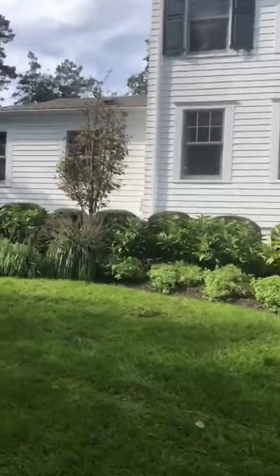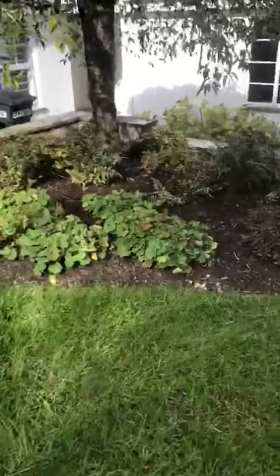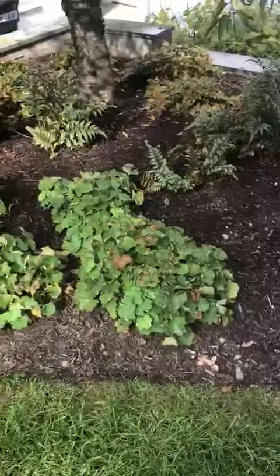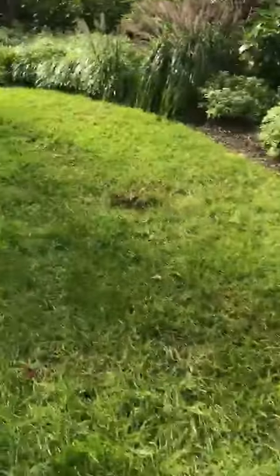That tree looks ugly, it's not that great. She may complain about those heranias, but they're looking fine right now — they've got brown leaves but they're looking fine.